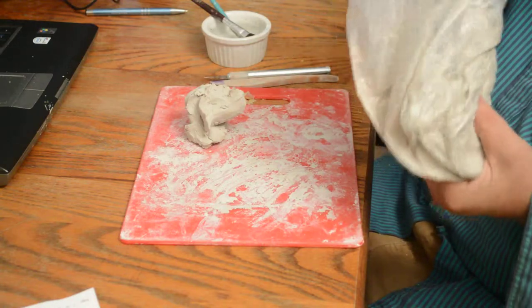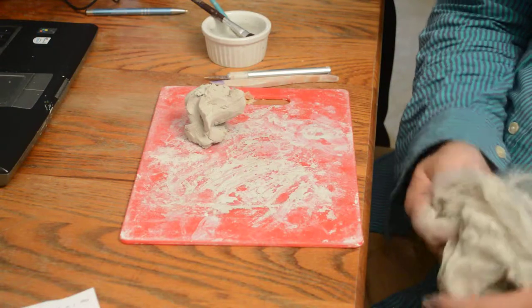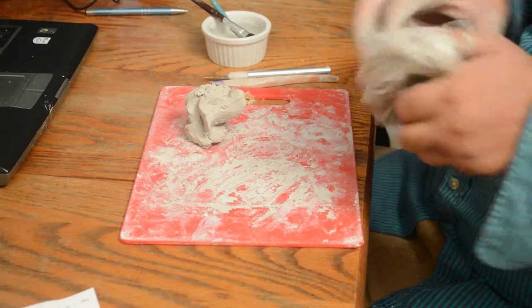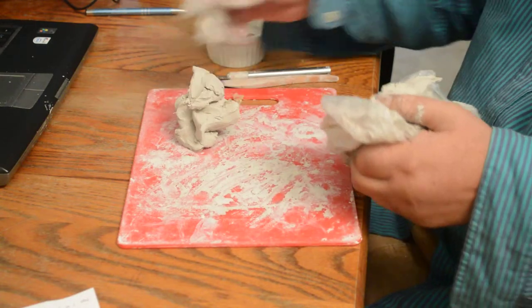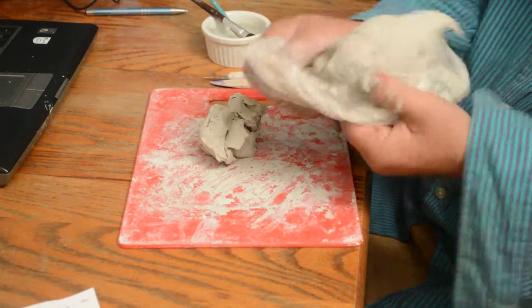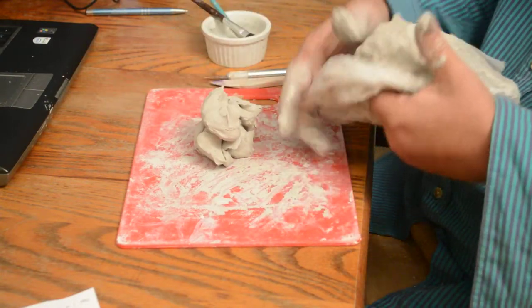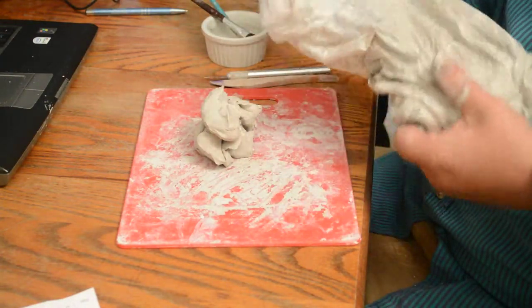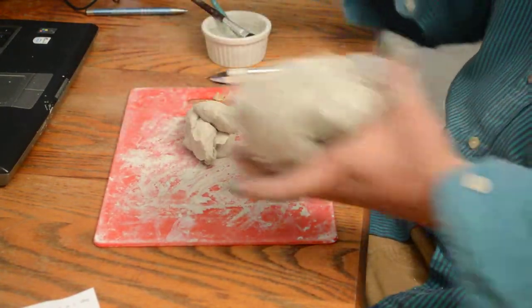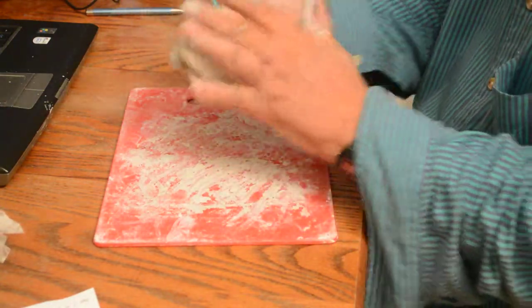The clay I'm starting with is called Marblex. It's a self-hardening clay — it's water-based, so it's not going to be waterproof. When you buy clay at the store, always open the box, press your finger in, and make sure it's nice and soft. If it's not soft, don't buy it — at least with this type of water-based clay.